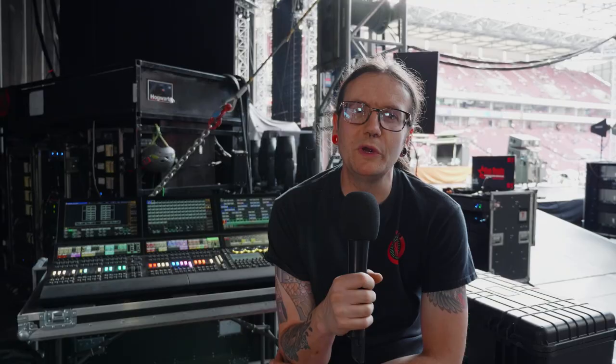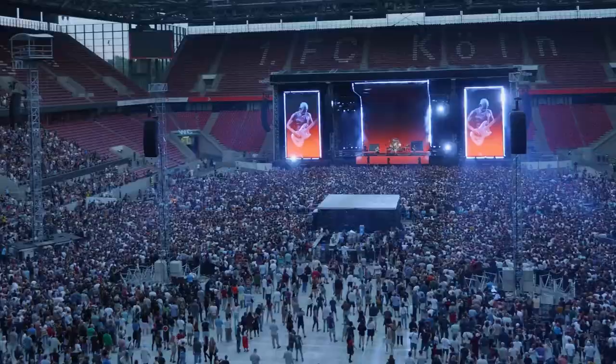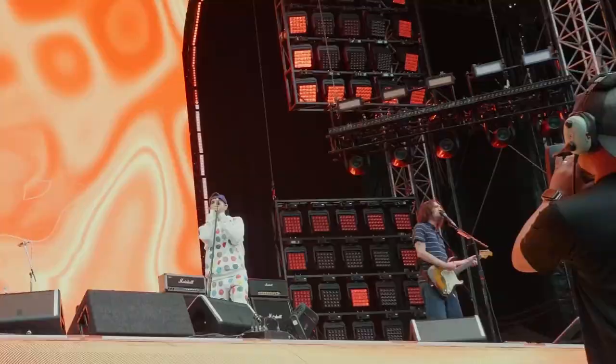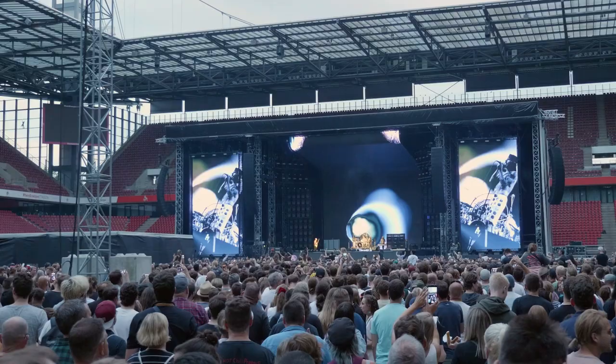We've got the big central video element, and then we've surrounded that with Chauvet pixel eight bars — they're pixel maps, so the video content maps across those as well. In addition to being standalone fixtures, they're incredibly bright; we could hit the far end of the stadium with those without the video content on. Moving out to either side of the stage, we've got some big pods — magic panels. They're amazing, nice and easy to rig. Big shout out to Wickley Designs, who designed and integrated those for us. They fly on automation so we get lots of looks, and they're pixel-mapped so video content spreads across those too.